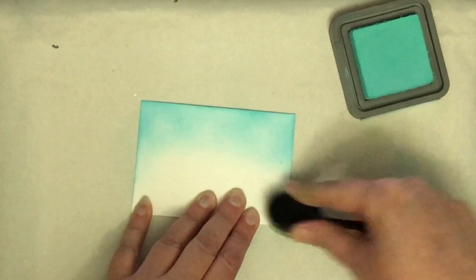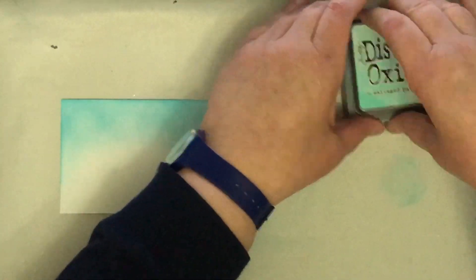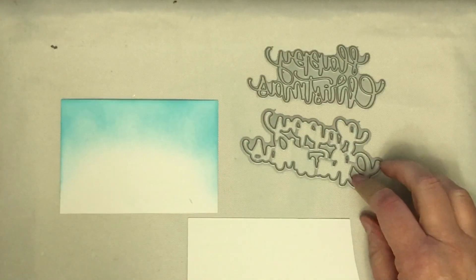I'm adding that colour a little bit down the sides as well as right across the top, but I didn't want it to cover the entire panel. However, I am going to be putting the snowflakes all the way around the panel.